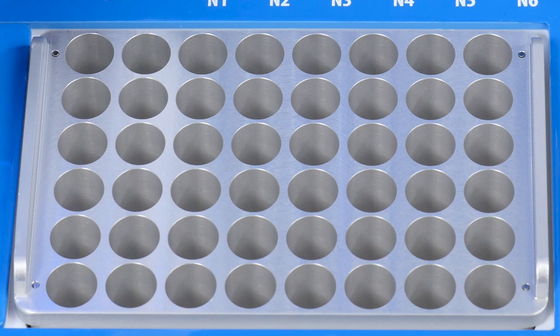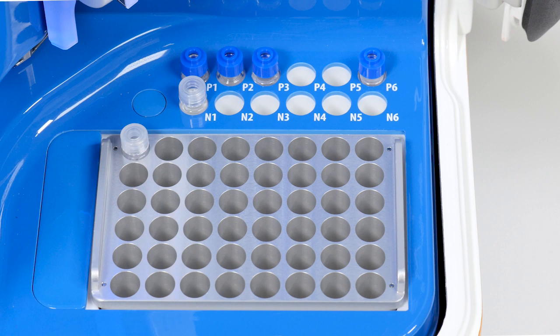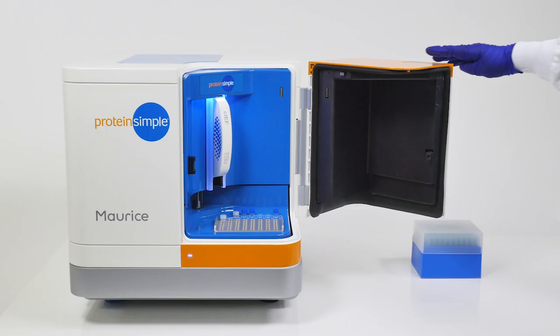The last required reagent is a second glass tube containing 2 milliliters of distilled water with a clear screw cap placed in position N1, the first position in the second row of reagents. Insert your Maurice sample vial into the 48-position block in position 1. With your cartridge, reagents, and sample loaded into Maurice, it is now time to close Maurice's door and get started with the software setup.